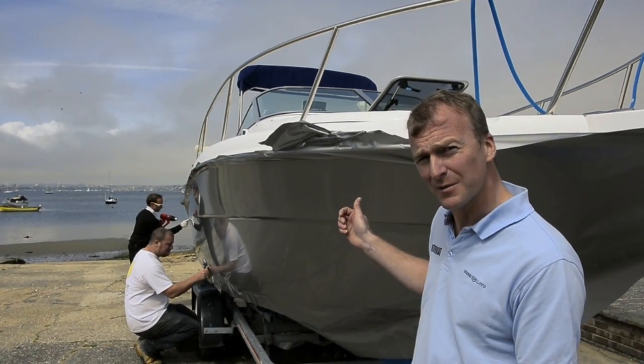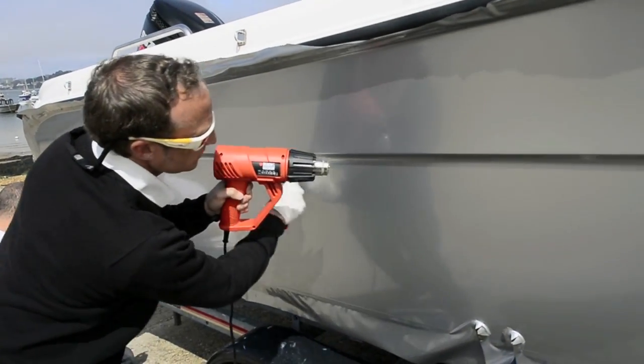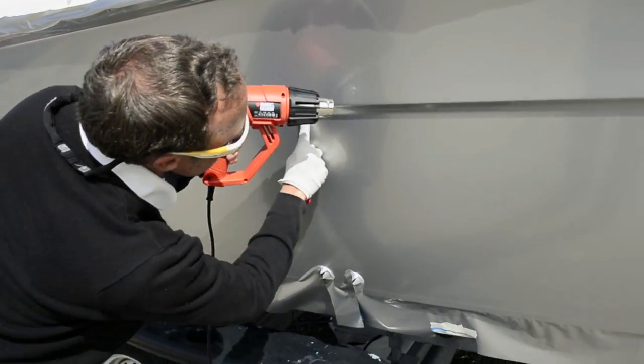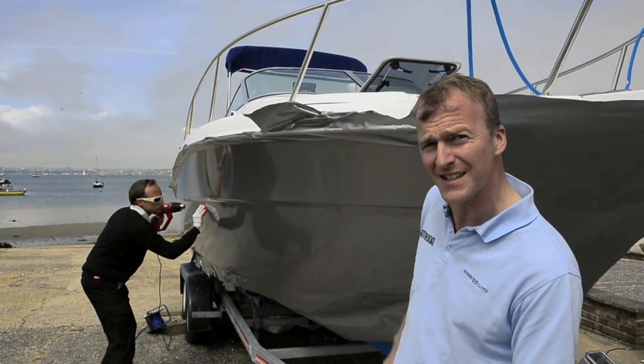You can see Phil going round with a heat gun, which softens up the vinyl so you can stretch it in to fit this knuckle in the topside. You can see it smoothing around it — a combination of heat to soften the vinyl and a little plastic squeegee to fit it nice and neatly into that knuckle.